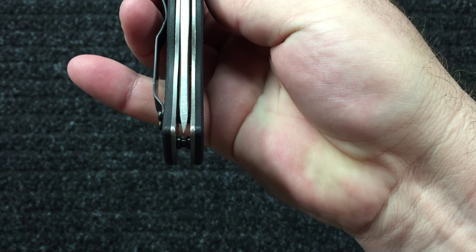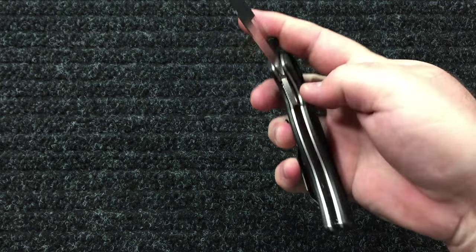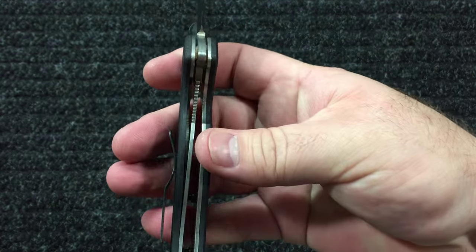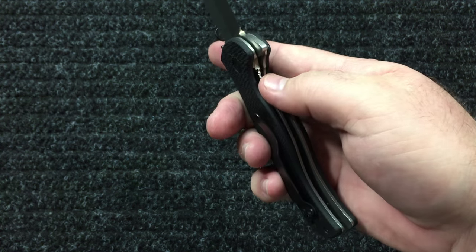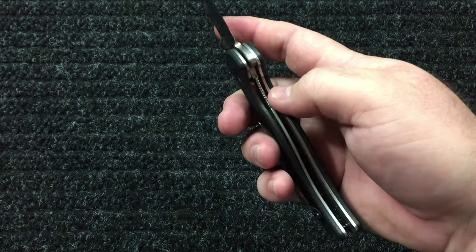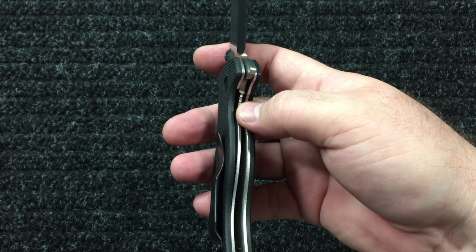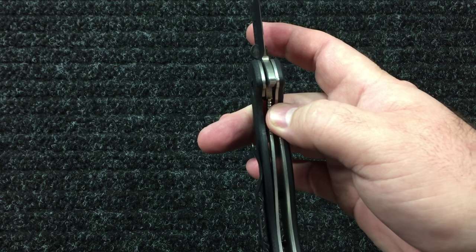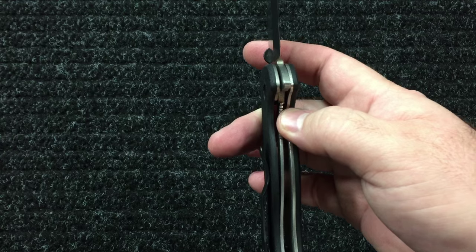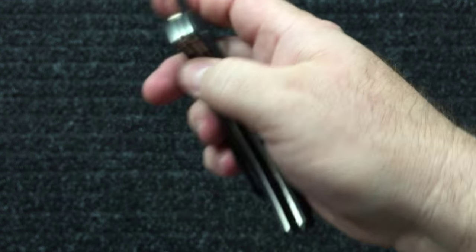It flips like a dream, smooth as butter. It is pretty much dead-on centered — if you want to get ridiculous about it, it is a tiny bit off, but not to me. It has the titanium liner lock against the steel blade. On a lot of frame lock knives it has little steel inserts, but this one has a little bit of blade stick.